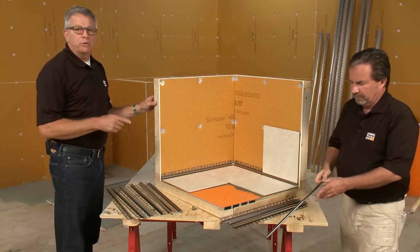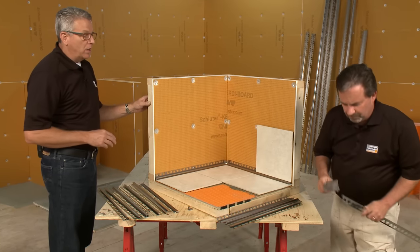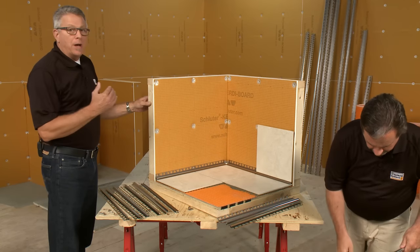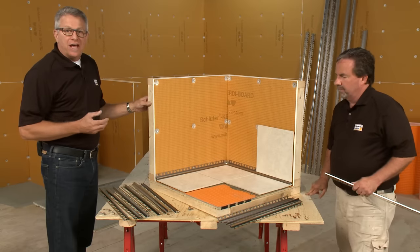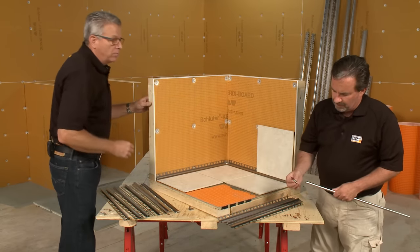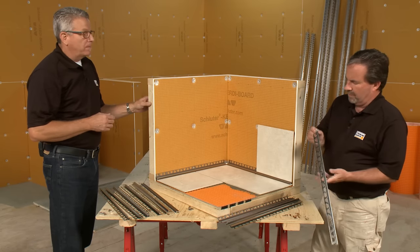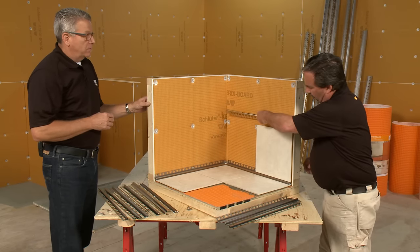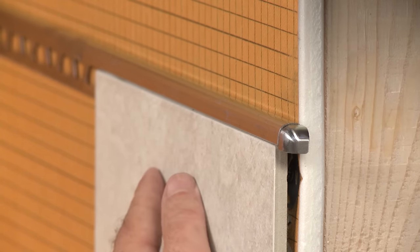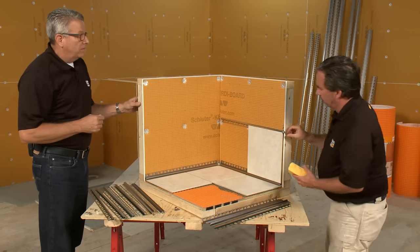Be sure to remove any grout or thinset off of the profile as soon as possible — you don't want to leave that on there to dwell. Since we were talking about tile base or a wainscote, or perhaps a vertical outside corner, finishing that off to make it look really professional — let me hand you the little button for the profile. This is a nice way to finish these off. Just place that in there, working it into the profile to make certain it's flush. It's going to give you a really nice professional finished look altogether.